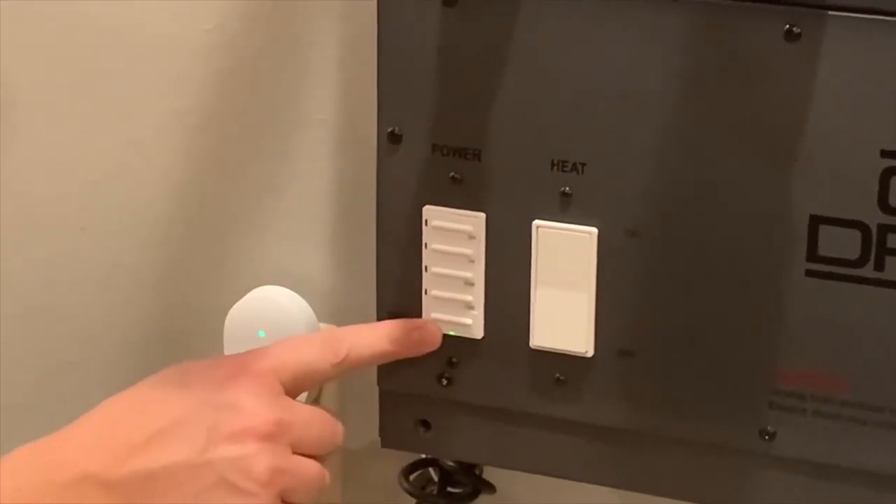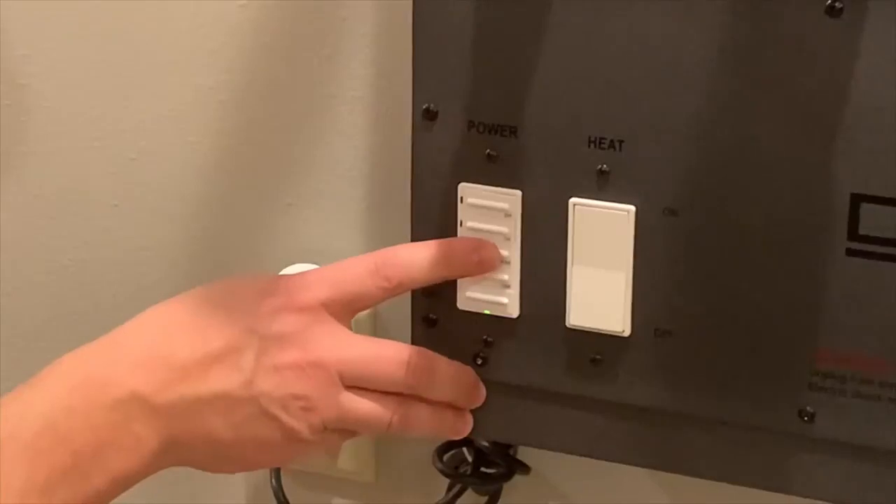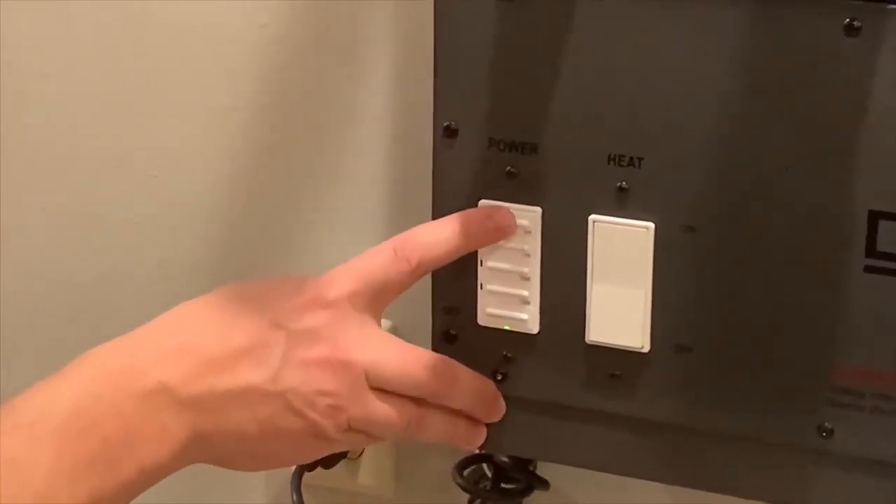Here's the off button right here. And then there are four timers: 15 minutes, 30 minutes, one hour, and two hours.